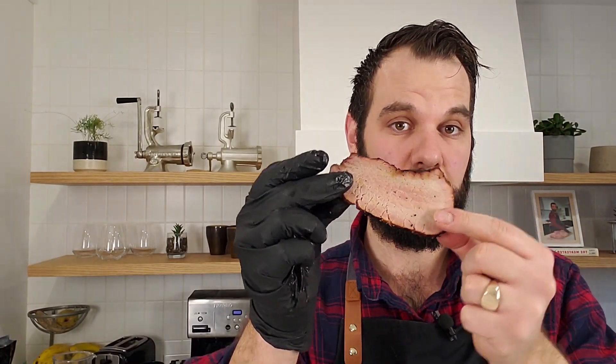Now for a taste test. This is the reverse seared eye of round. It's pretty tender — I could rip it right apart. That's good. That's the kind of beef flavor I like. It's more like a steak than a low and slow cooked brisket. It's got a lot of moisture in it, it's got that nice medium rare tender consistency, and a really nice bark and Maillard reaction from that reverse sear. Mmm, I like that a lot.